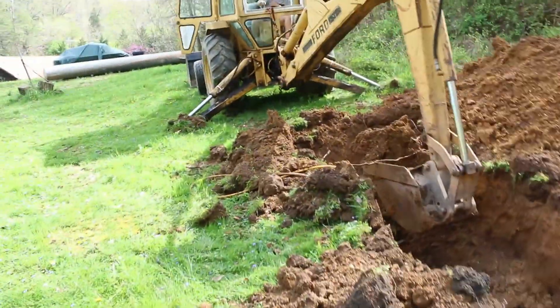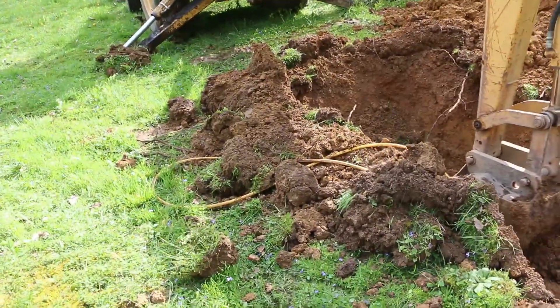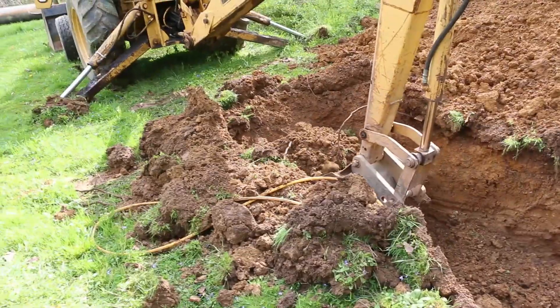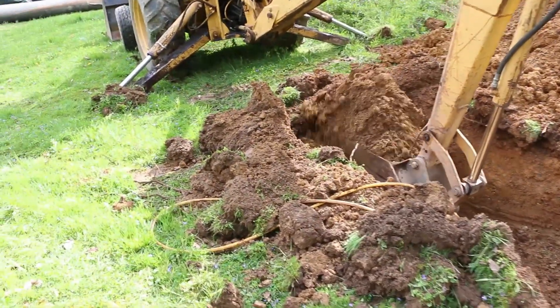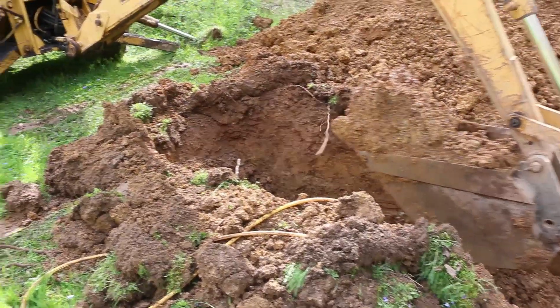We found the old gas line because this house had a propane tank when we first moved in here, which wasn't ours. They were going to charge us rent and all that, so we bought an electric stove and nothing else was gas in the house.